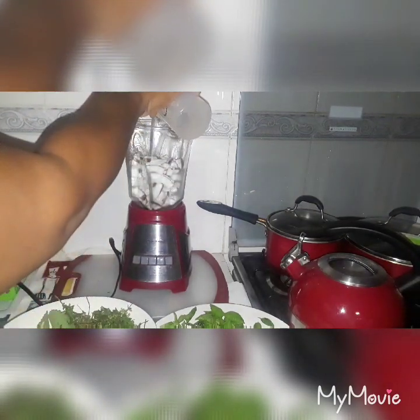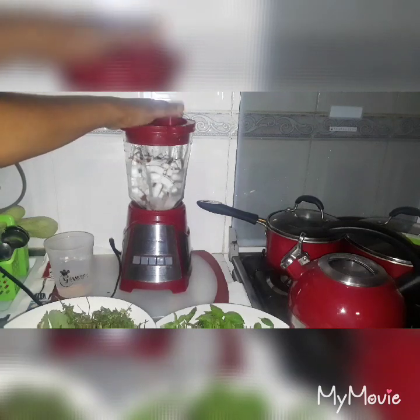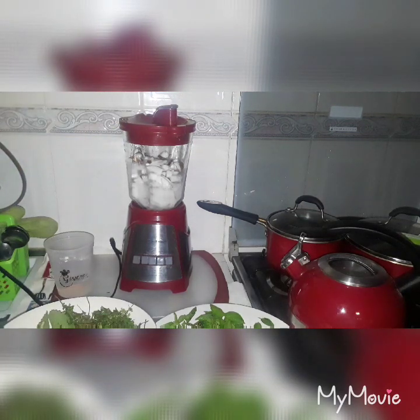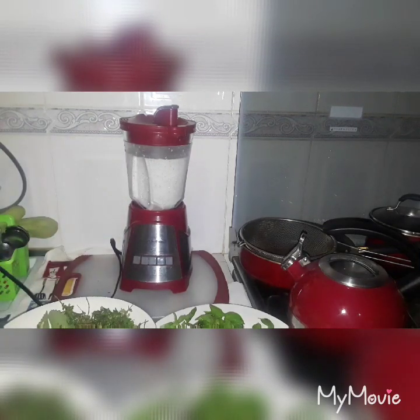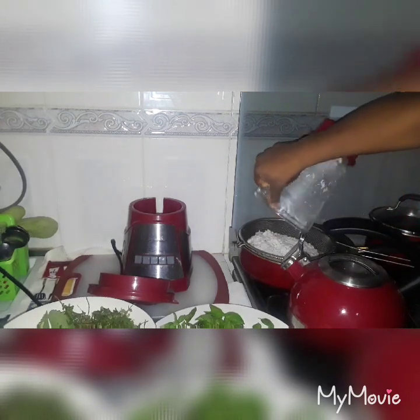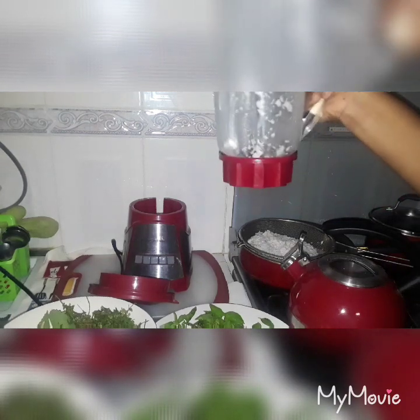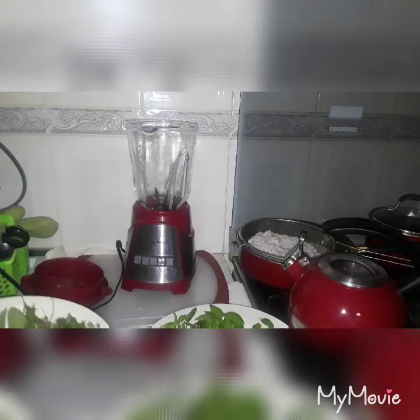The first thing we're going to do is blend the coconut to get the coconut milk — just pour a little water in it. Normally I do all this before starting my video, but I want to show you guys step by step how everything is done. So my coconut has finished blending, and now I'm going to strain it. I'll rinse this off and be right back.